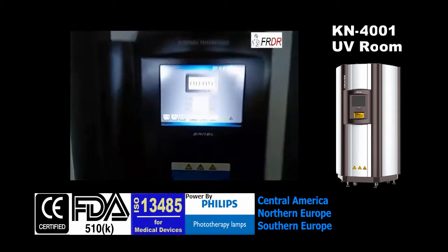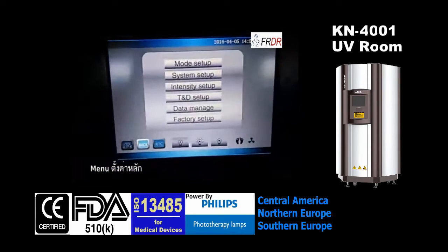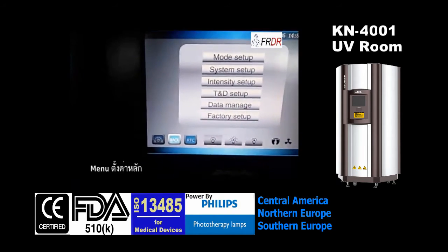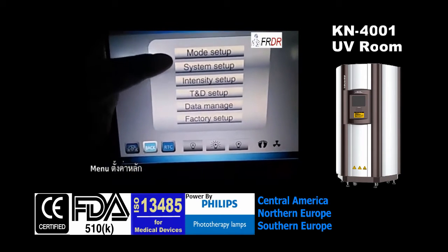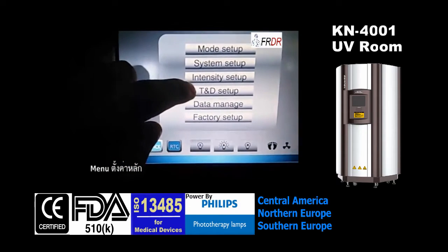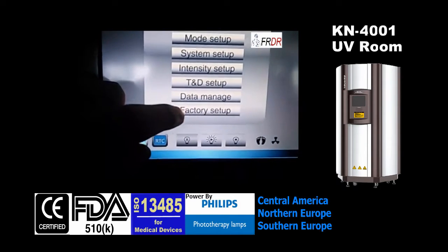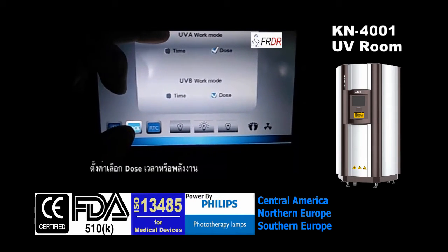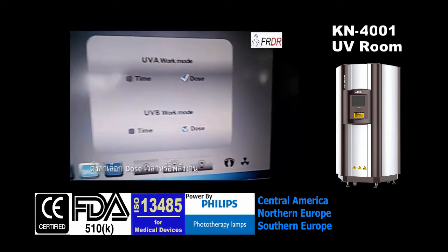There is a touch screen — now I'll show you how to operate this software. This is the touch screen, and here we have model setup, system setup, intensity, time and date setup, and data management. This is factory setup.